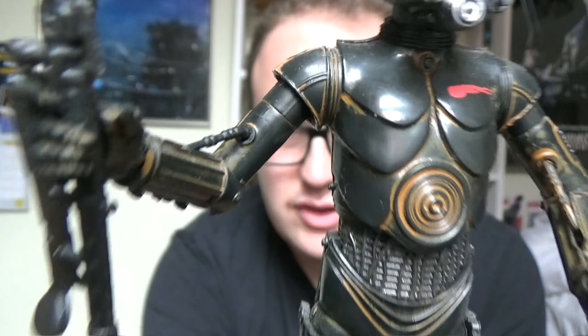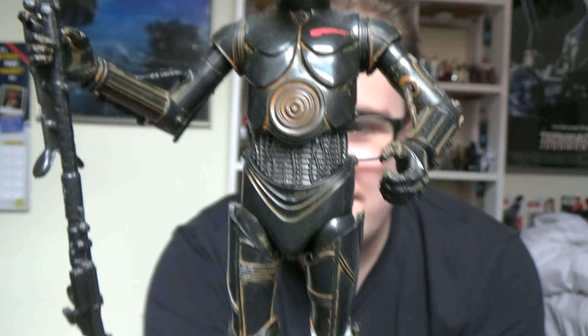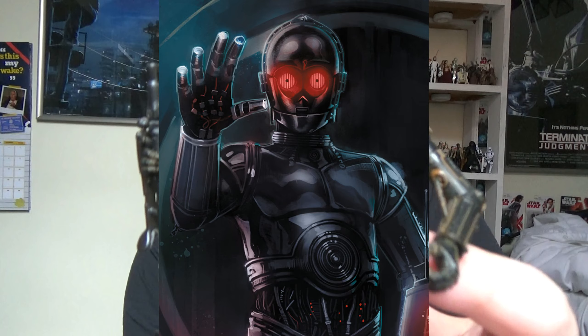The protocol droid detail is notable because this droid isn't the same as C-3PO, so it's a very different style they're going for. He's one of only three protocol droids released in the line, the other two being C-3PO — who's been released four times — and Triple Zero from the Darth Vader comic series.